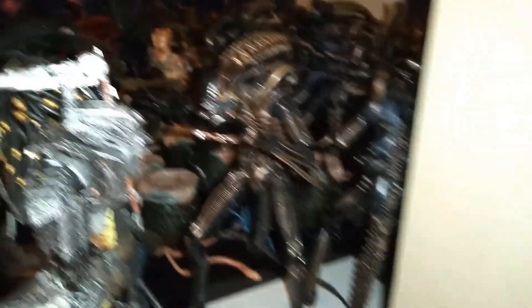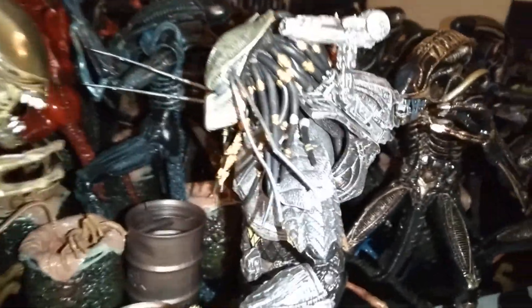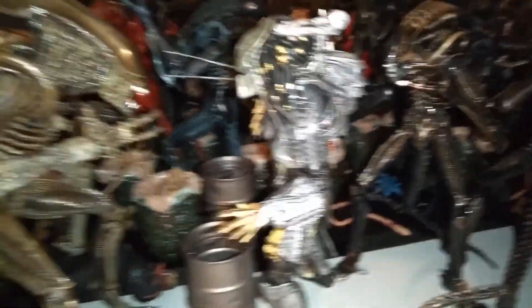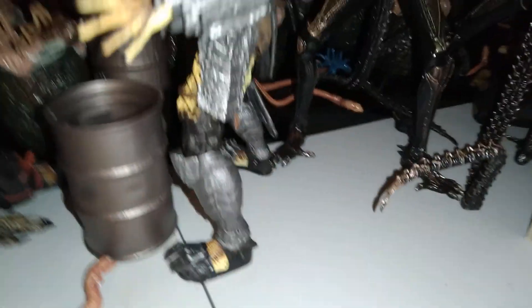As you can see in front here, we got a NECA AVP 2015 Scar Predator Figure. I'm kind of surprised and glad that I came across this guy. The NECA AVP Predator figures are from like 2015 and I just barely found this guy at a comic shop in 2020.